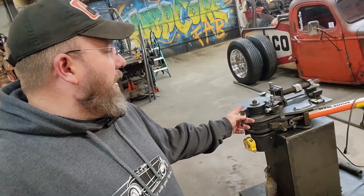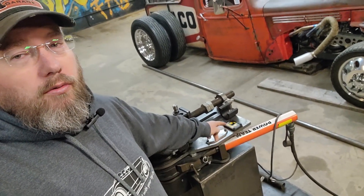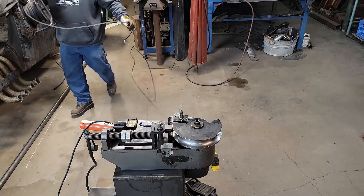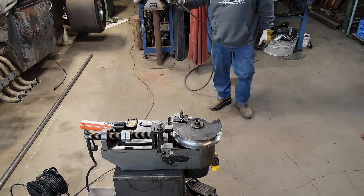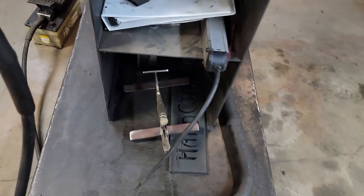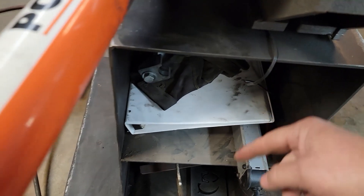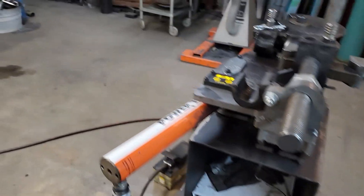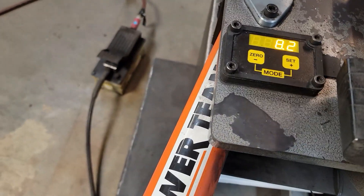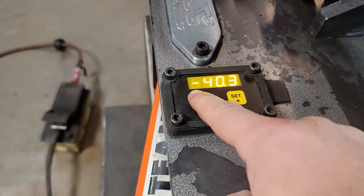We've also got a digital part on here. For power, we're using a regular 110 plug — it's plugged into a power strip; there's just a small little wire for the electric part. The rest of it runs on air. To clear the readout, you just use two fingers, and then you can push zero at any point to zero it out.